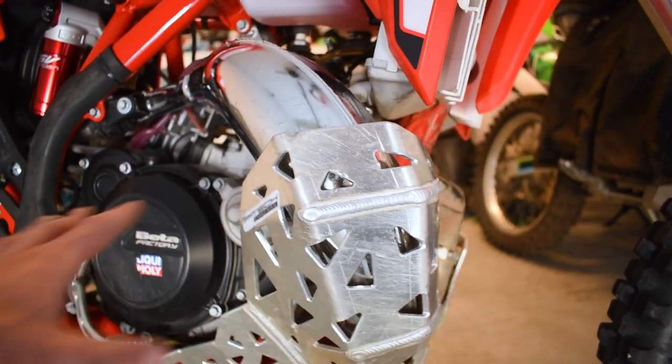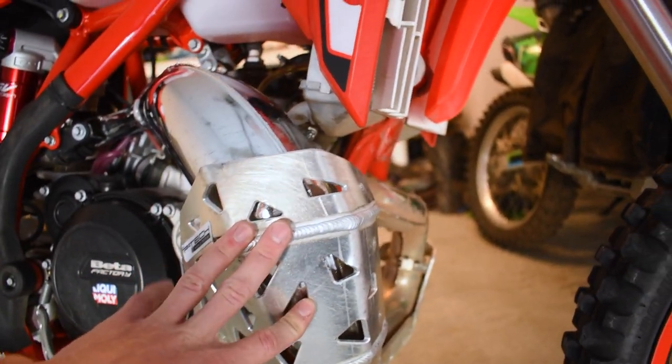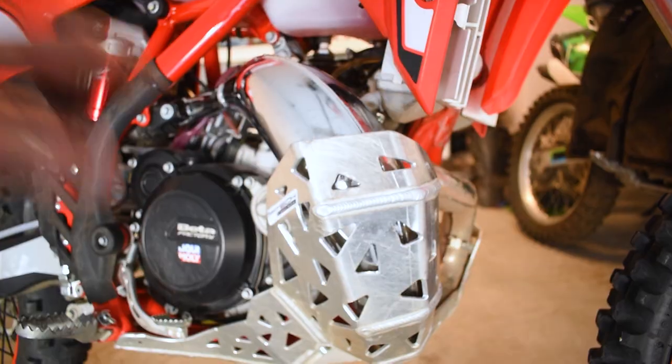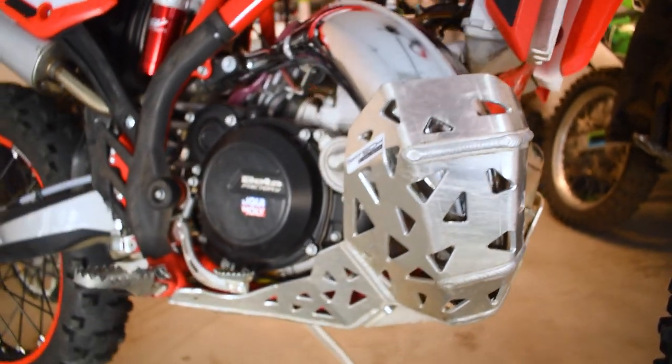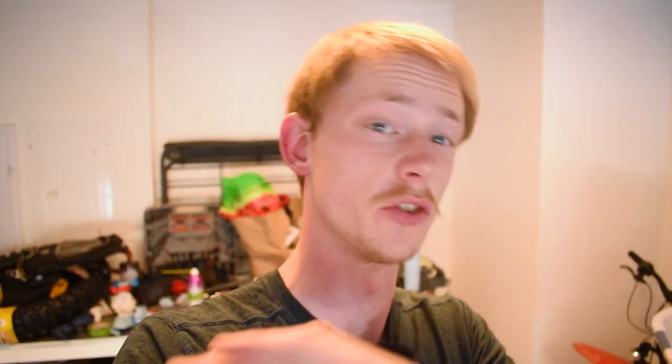I thought something was rattling and falling apart on the bike — there was this metal clang — but it was the zip tie that ended up breaking off. But other than that, the skid plate has held up phenomenally. I highly recommend it. So definitely go down below and check the links in the description if you're interested in picking up one of these skid plates, because they are absolutely sweet. Overall I'd highly recommend any one of you guys picking up one of these. It's really, really durable from what it's been through so far, and we're going to put it through the absolute ringer.